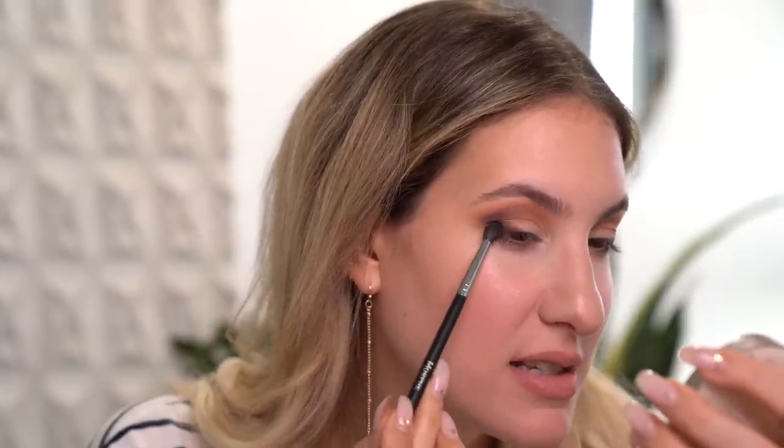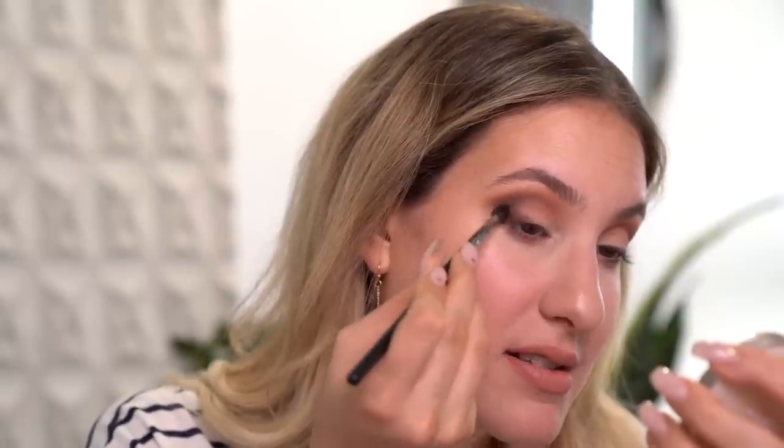Now I'm going to go into that same Morphe M506 that we previously used. I really like this for blending out the outer V because it's nice and small and it's not going to push the color everywhere. I'm just going to diffuse just the edges. Don't worry if it gets a little bit messy on that outer corner, because I'm going to give you another trick on how to fix that.